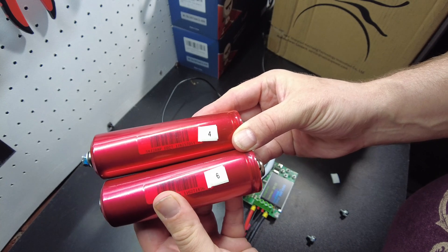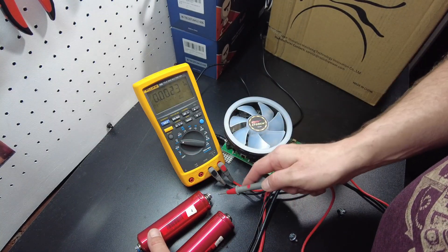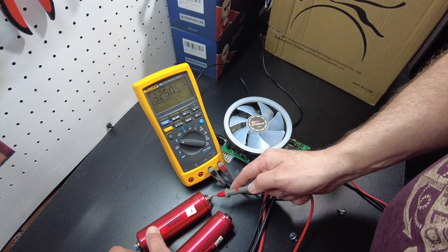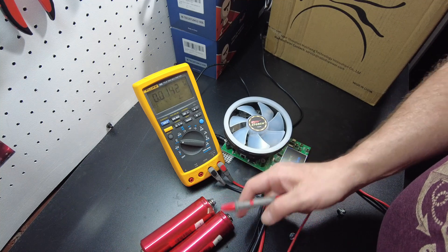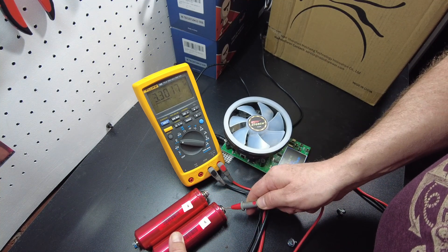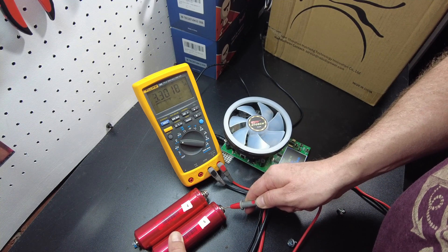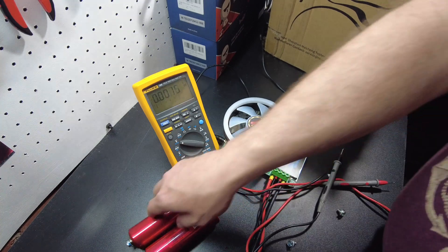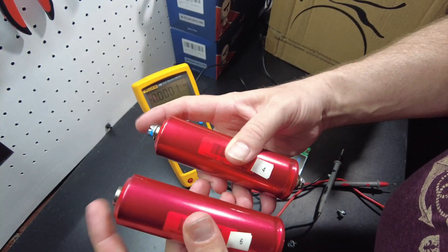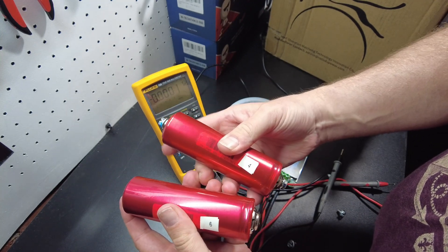There's our 6 and our 4. Let's check the voltage to see what the difference is. The 4 amp hour cell is at 3.29, and the one with 6 amp hours is at 3.30 — almost exactly the same. That goes to show you why you can't really measure voltage to determine state of charge with lithium iron phosphate.